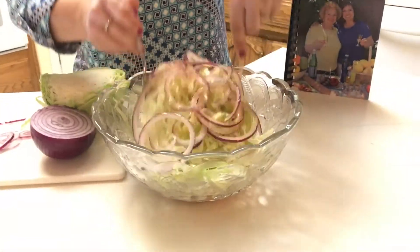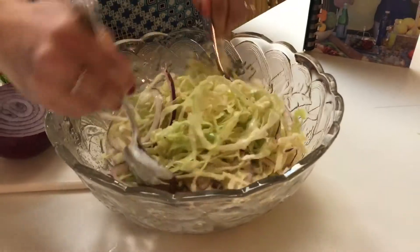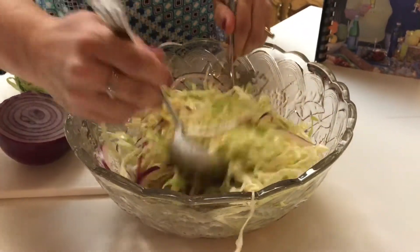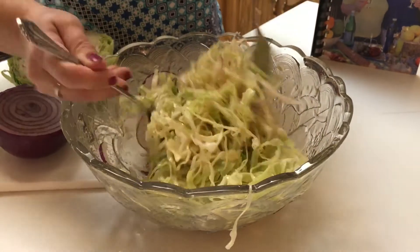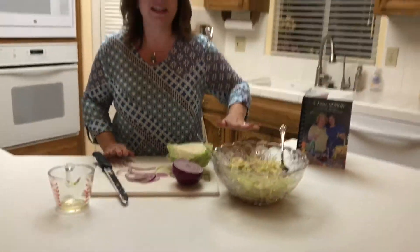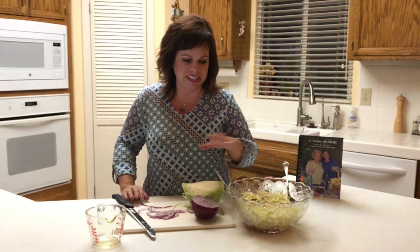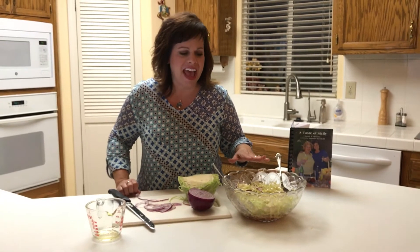And then we're going to toss it. Now what you're going to want to do is let this sit — let it rest while you're making your main dish for about 20 or 30 minutes. Let the onions get a chance to do their job in there, and then by the time you're ready to eat, it's going to taste amazing.